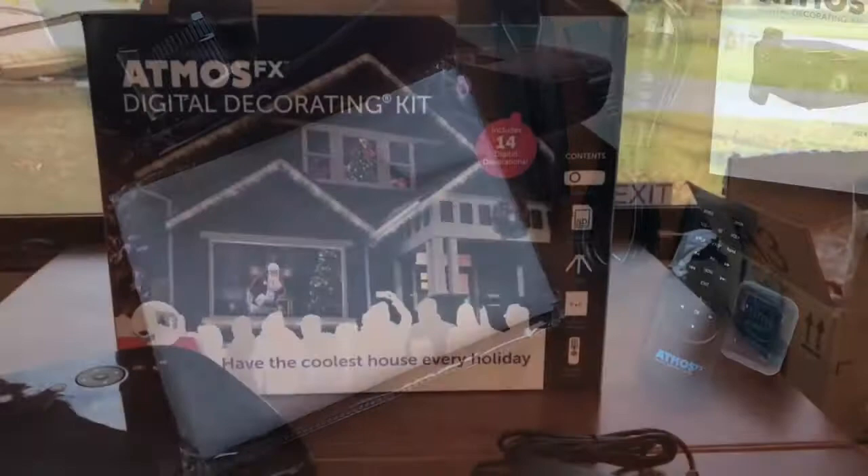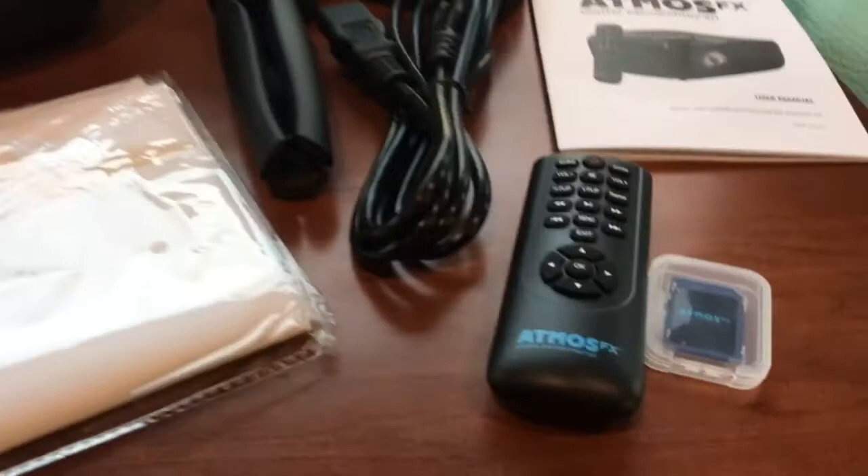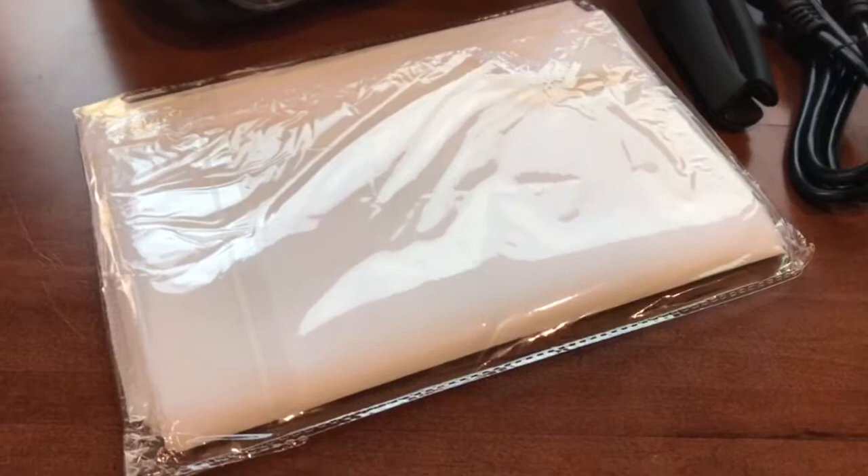Hi, Mary here from Just Plum Crazy. We're here with the AtmosFX Digital Decorating Kit, and it's good for Halloween, Christmas, and Easter. It comes with a little SD card, a remote, a curtain to hang up, and the projector. We'll show you later on how it looks.